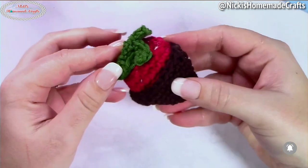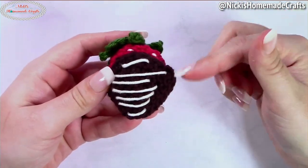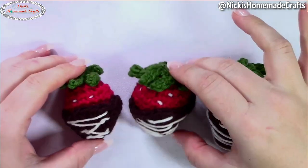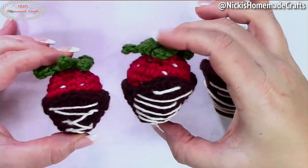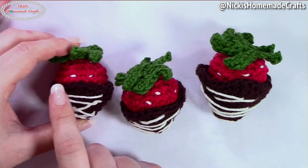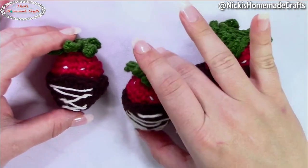Once you're done, simply insert your strawberry and you're good. You can sew the chocolate part onto the strawberry, but I prefer leaving it removable so I can use the strawberry for other things — plus, chocolate covered strawberries always have the chocolate kind of fall off anyway, so this assembles that look. Here I have my three different sizes — small, medium, and large. Each size adds one more round of increases: the small stops at four stitches then increase, the medium goes to five stitches then increase, and the large goes to six stitches then increase.